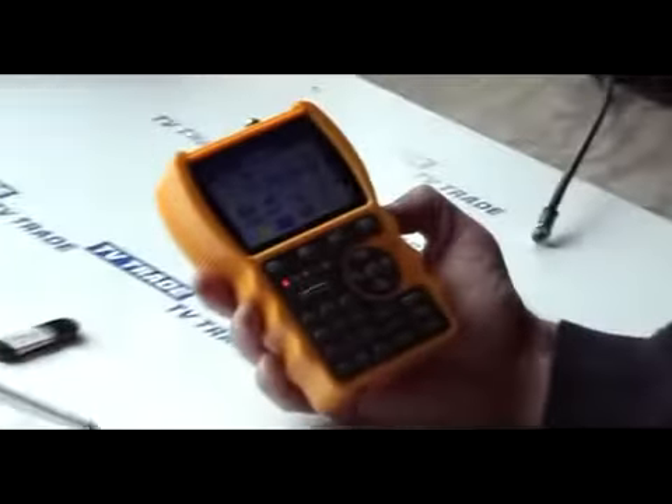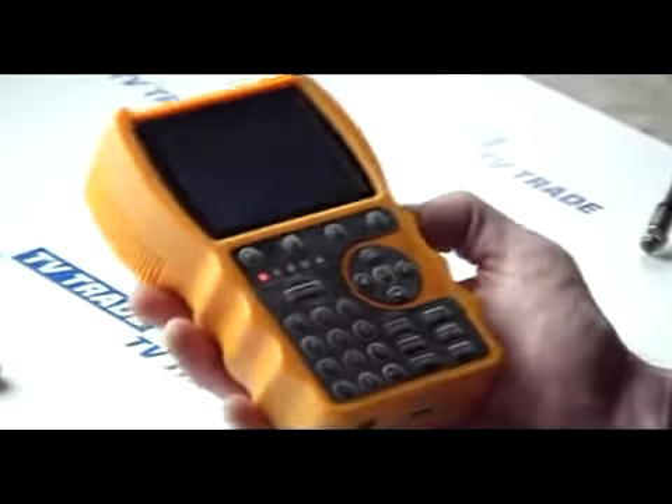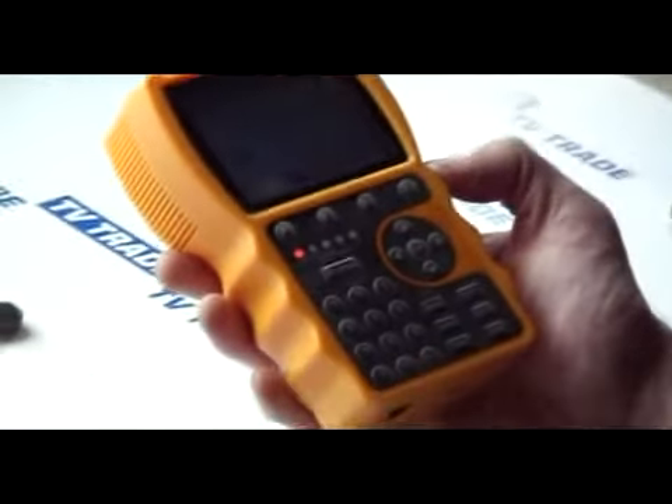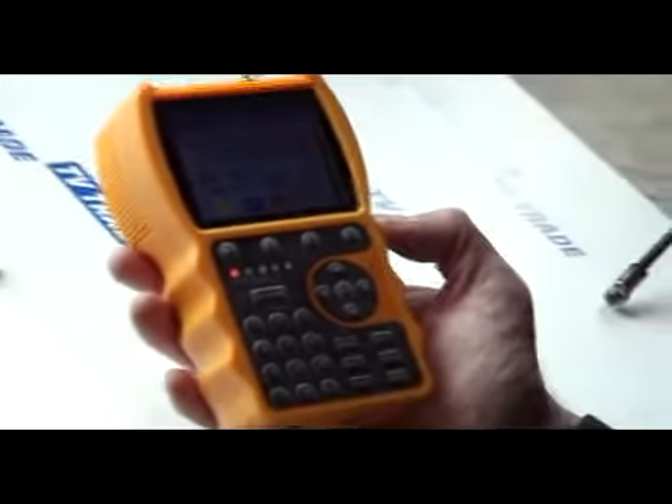Hi, I'm now going to cover on the Smart Meter S10 the feature of the satellite identification. This particular function is very useful if there is a satellite dish already in place and you are trying to identify exactly what satellite dish you are taking a signal from.